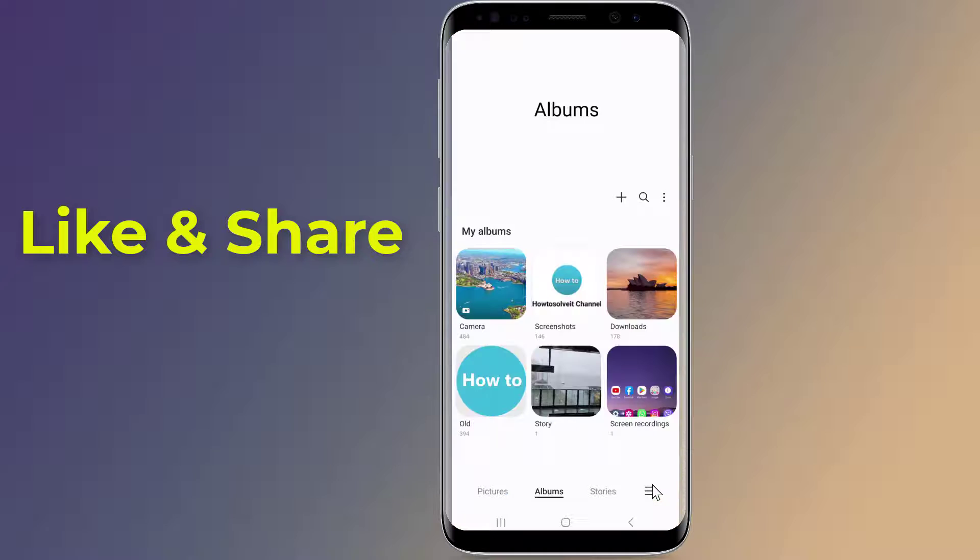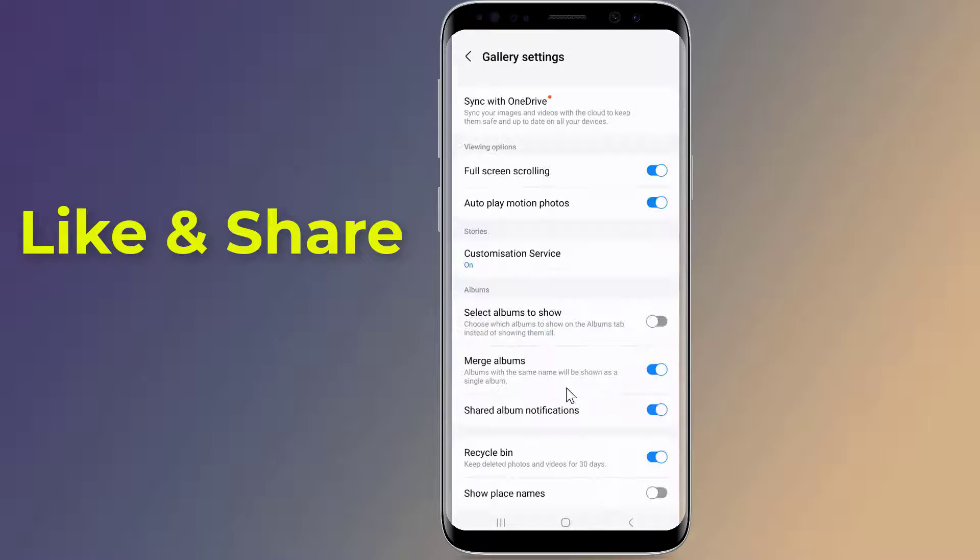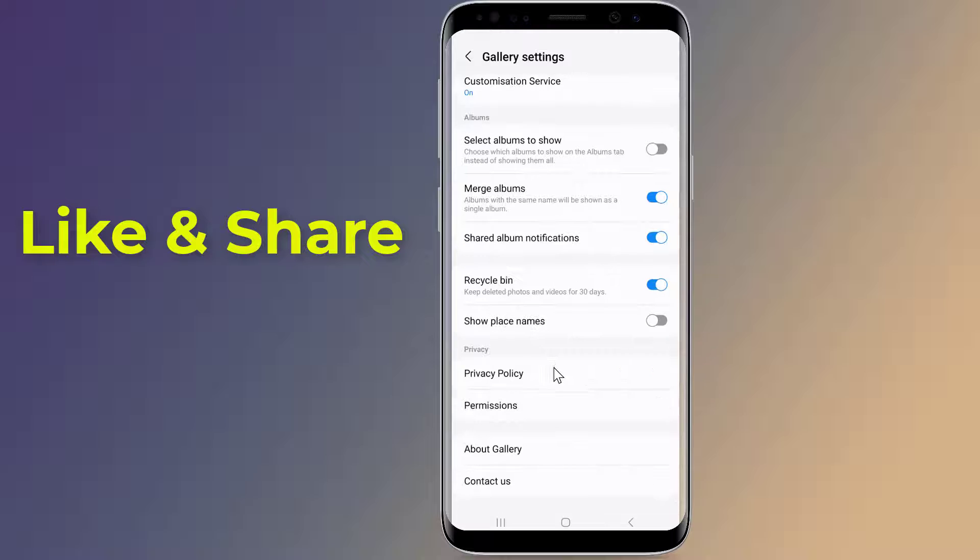Firstly, open the gallery on your phone. Tap on settings, then open about gallery.